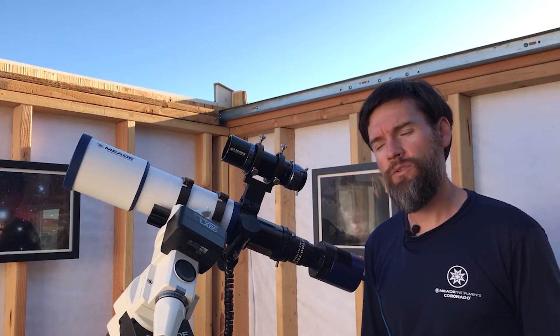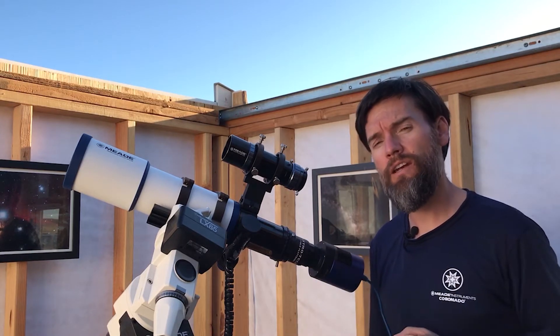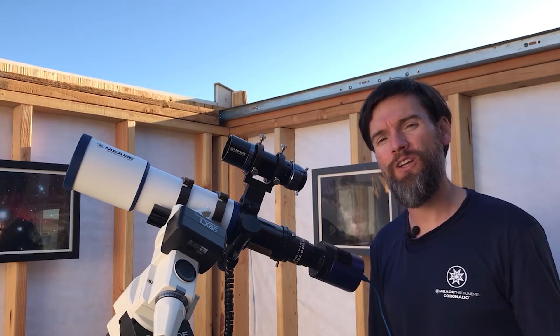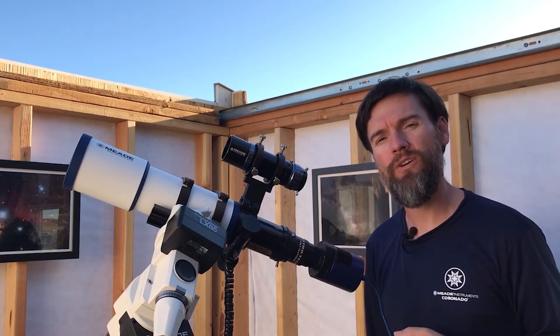It's also saving the weight of your overall system, so it's not taxing the mount as much. There are actually some advantages that may in fact improve your overall imaging performance while also saving a lot on space, weight, and focal length for your guide scope.